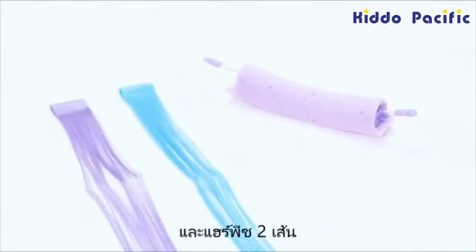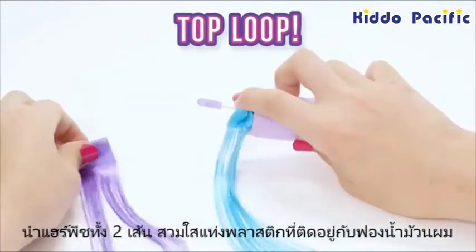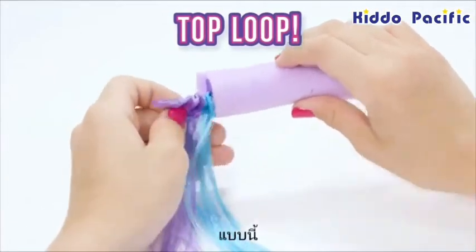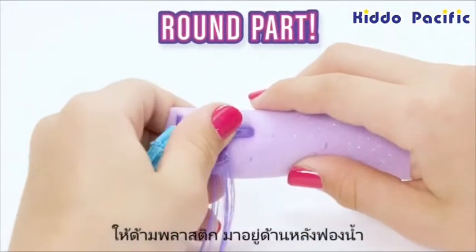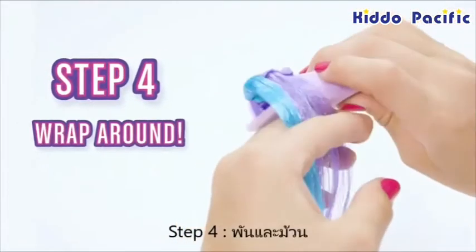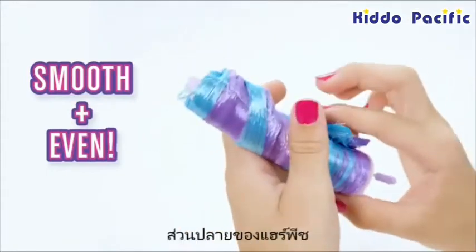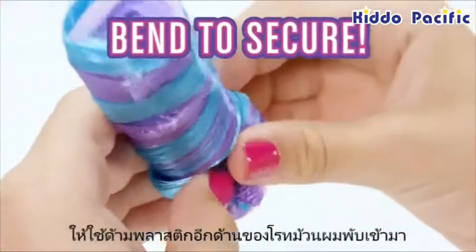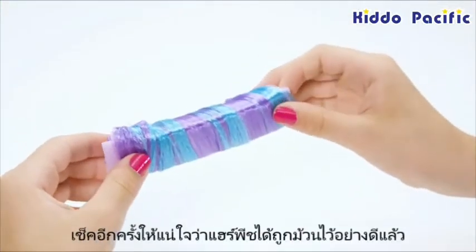We'll start by making one bun. Grab one bun maker and two extensions. Using the loops at the top, slide both extensions into the extension holder like this. Bend the holder back onto the main part of the bun maker towards the round part so your extensions stay snugly in place. Then wrap your extensions around the foam piece smoothly and evenly. Bend the bottom extension holder back to secure the bottom of the extensions in place.